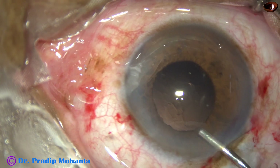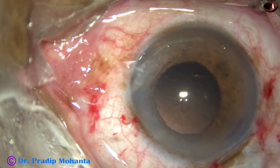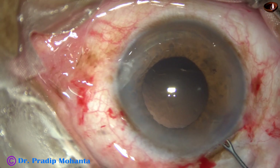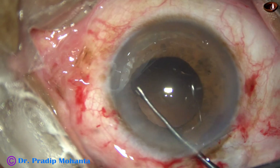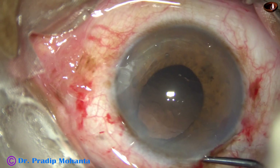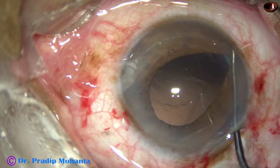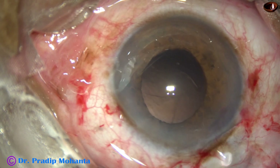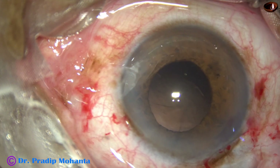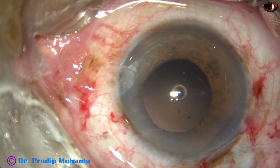Now I inject visco to fill up the anterior chamber and examine the support. If there is any zonular dehiscence — is there any gap anywhere? No. The anterior capsular rim is intact 360 degrees.